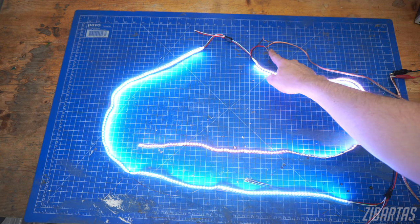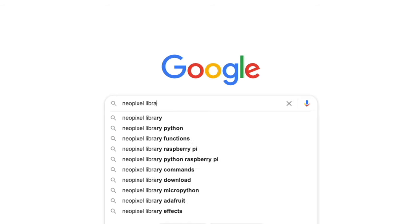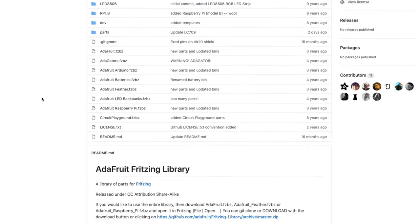For example, for the video I made about powering massive arrays of LEDs, I had to download the NeoPixel library from Adafruit. All I did was Google it and there it was. So with a large enough inventory and clever labeling and clever substitutions, you can basically recreate any project out there in Fritzing. It's really powerful like that — the limiting factor is usually how you use it.